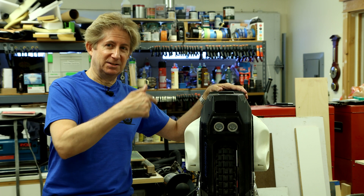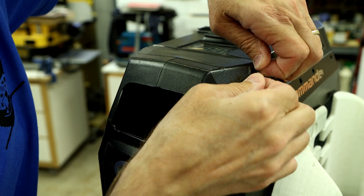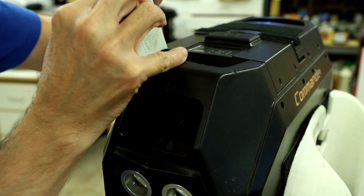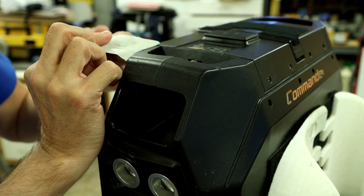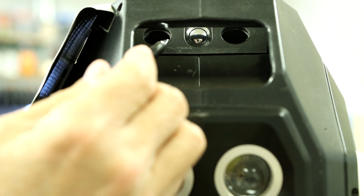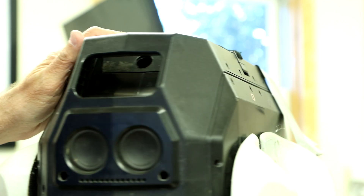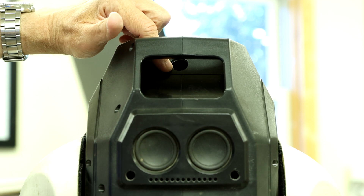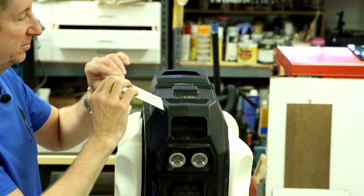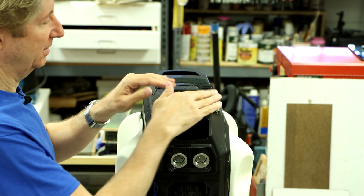Let me pull you in closer and show you what I did. Let me remove this low-residue duct tape, which is part of the mod, and you'll be able to more clearly see what I've done. You can see that I have drilled two holes adjacent to the power button, and they're about three-quarters of an inch in diameter. In the rear, I also drilled a three-quarter-inch hole right in the center. The final part of the mod is to put this duct tape over this top part.